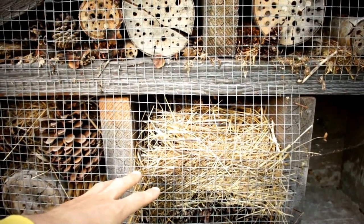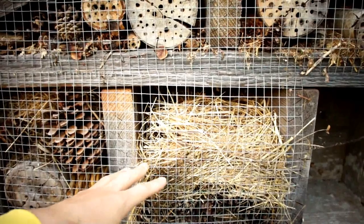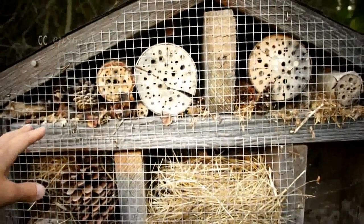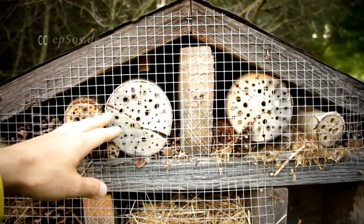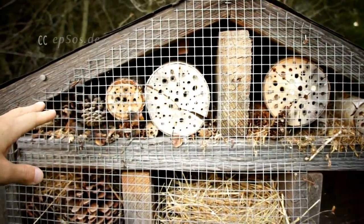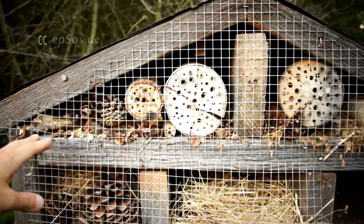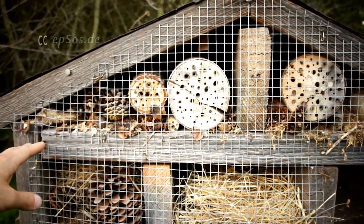Some insects use this for staying warm in the winter, for overwintering, but mostly they use it for keeping their babies in the holes and feeding them with insects. So it's an insect hotel, insect house for multiple insects, reducing pests in the garden or in the field for farmers.